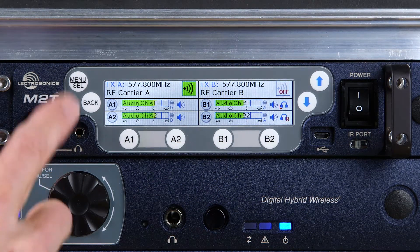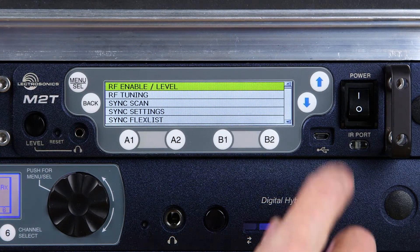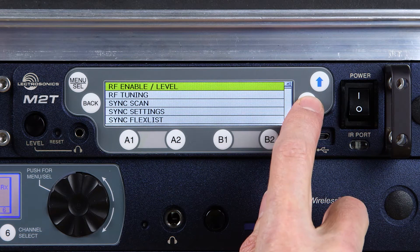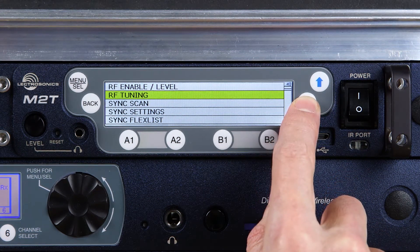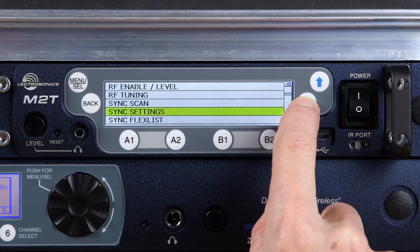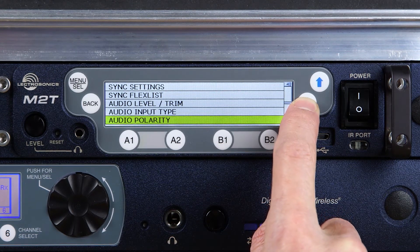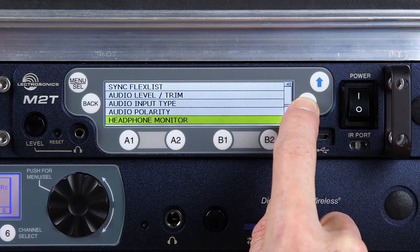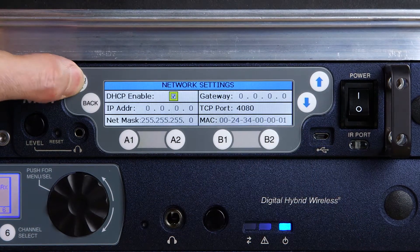Upon pressing the menu button, you'll see all the menu options. The following screens allow you to enable the RF and set your transmit power levels at 50, 25, or 10 milliwatts; manually tune the operating frequencies; sync your receivers; set your audio levels, audio polarity, and audio input type — whether analog or digital. You can also see and change your network settings if using Wireless Designer over Ethernet.